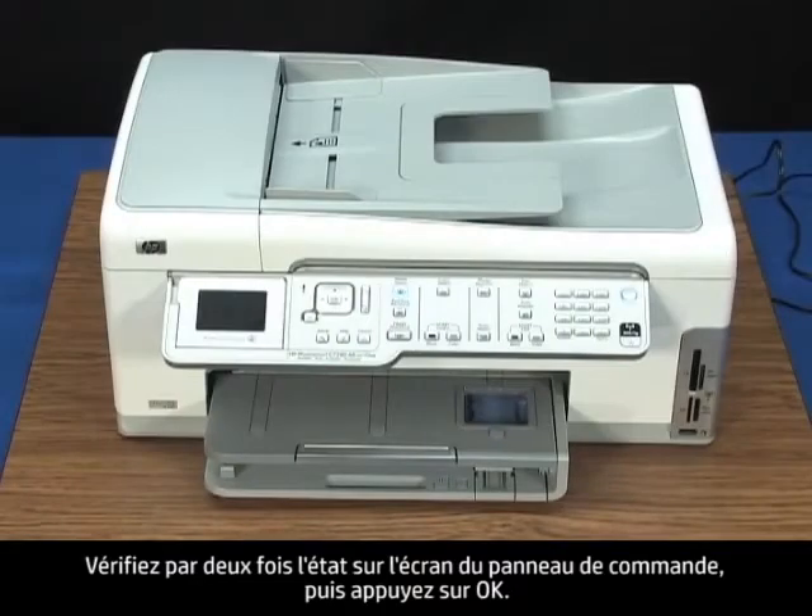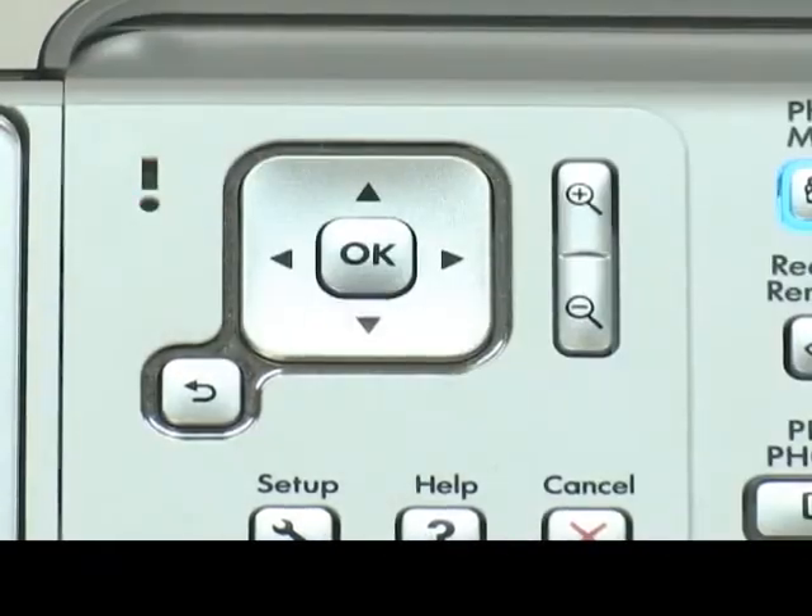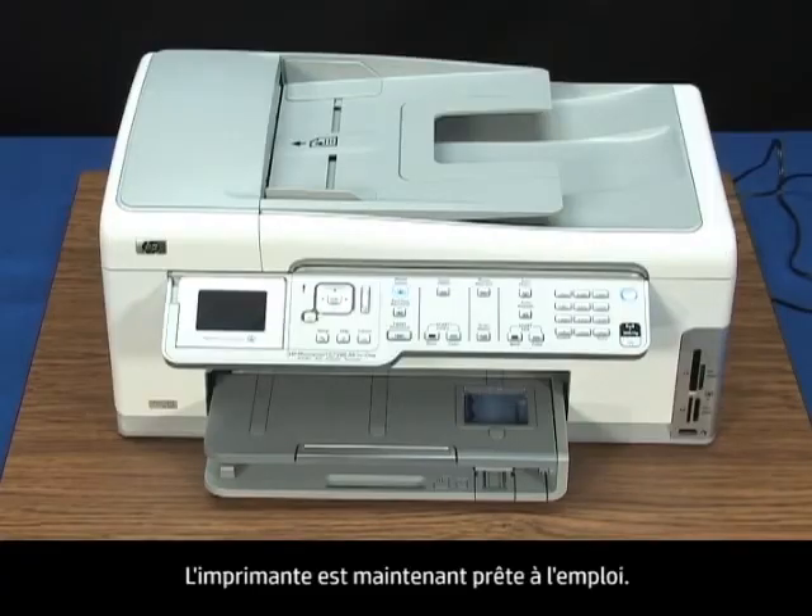Double-check the control panel display for the status, and then press OK. The printer is now ready to use.